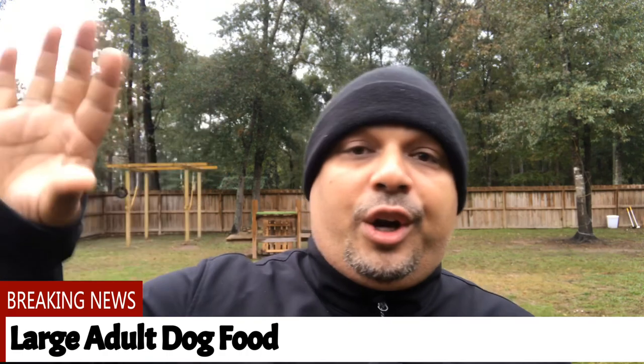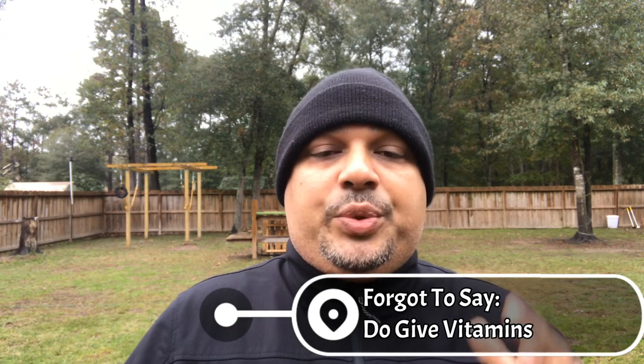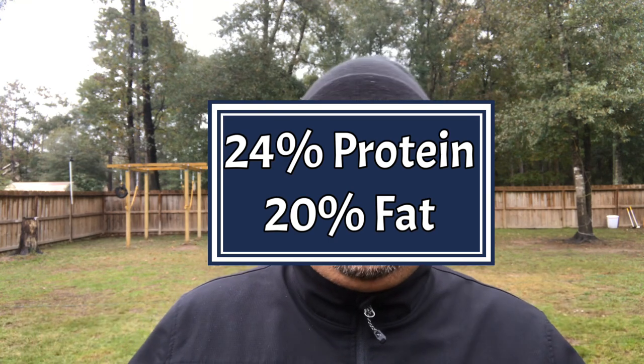Here's the best advice I can give you: get yourself some large adult dog food — large adult, not puppy. Feed your dog large adult dog food anywhere in the 24-20 range. That's the 24-20 rule — 24% protein and 20% fat. You don't want to go above 24% protein, especially when dealing with a puppy. The reason to get large breed food is so that you feed them less dense, less caloric food. This way the dog doesn't put on weight — he can eat and feel satiated, but he's not putting on the weight that causes all these issues.